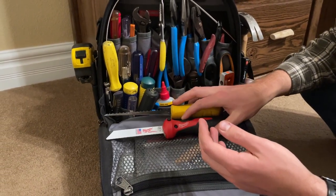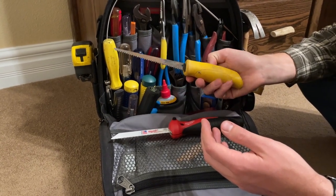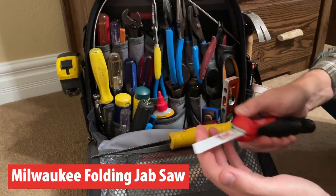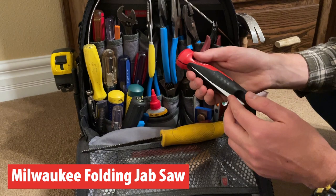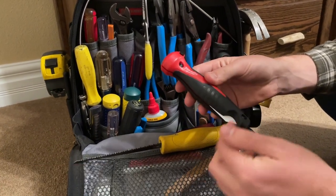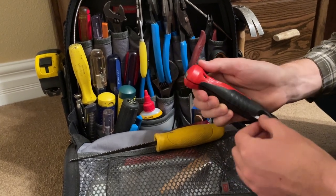The other day I was in need of it and didn't have it, so I got to looking and found this option — the Milwaukee jab saw with a folding blade. Super nice. It's locked in there until you push the button, and there's a little indent here to grab the blade.